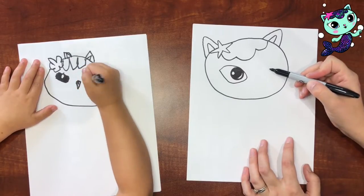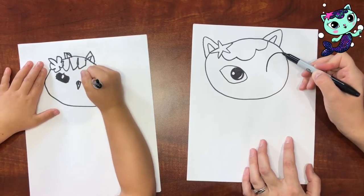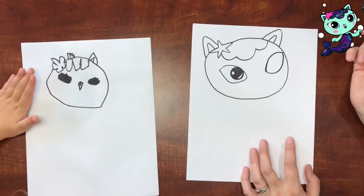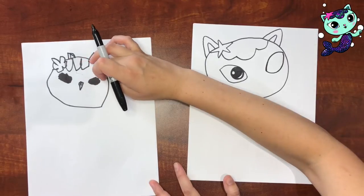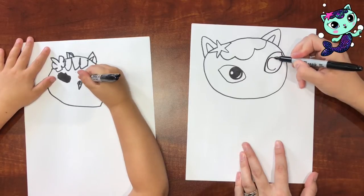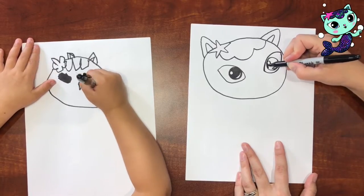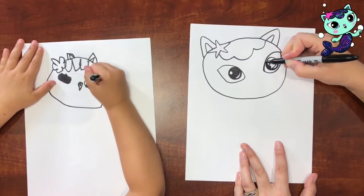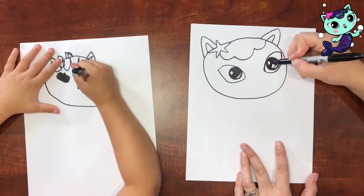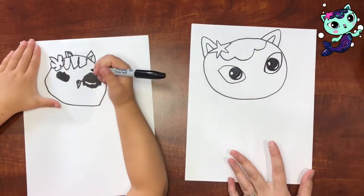And then her other eye is over here. Her head's kind of turned, so this one gets closer over here. You could draw an almond shape around it if you want, but you don't have to. And then we're going to do another circle — leave a sliver highlight, and then fill in the rest.